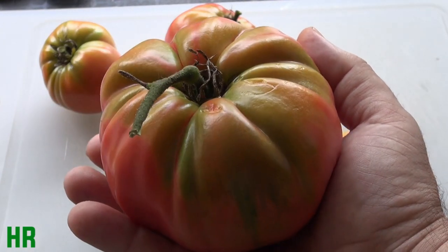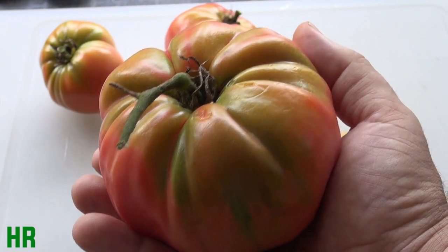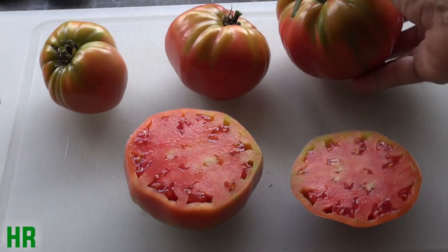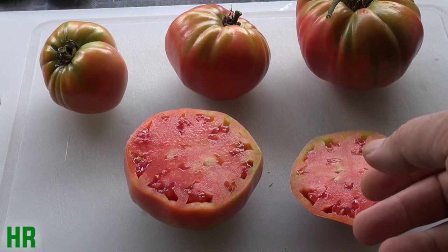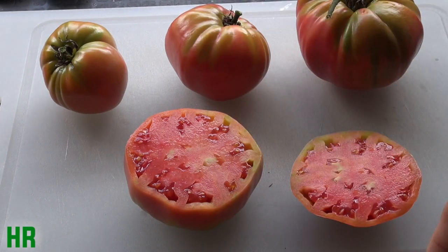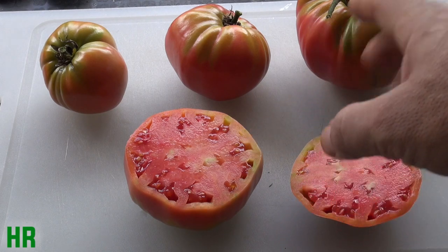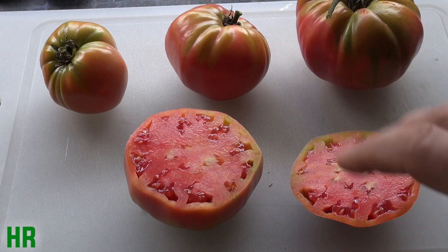Had I had a healthier vine and let the tomato stay on there without insects and blight getting it, this tomato probably could have got three to four pounds. There are still tomatoes on that vine right now — they're still too green for me to pick them, so I'll let them sit a little longer. These were kind of getting pink, so I got them off before the insects and birds got them. All the tomatoes coming off this vine were very large tomatoes.